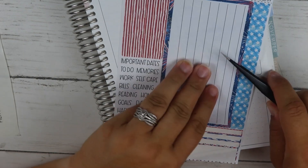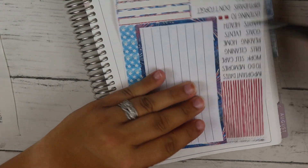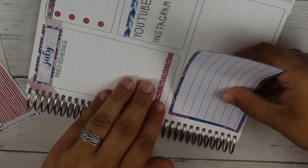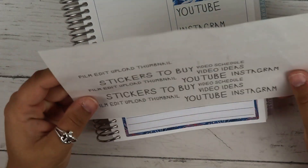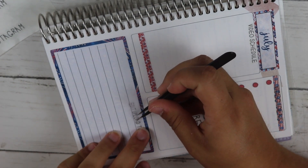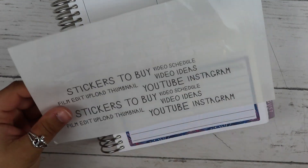This big box is so pretty with the fireworks in the back. I love the Fourth of July — it's one of my favorite holidays mainly because my whole family got together and it was really nice to see everyone. I'm going to use the 'thumbnail, film, edit and upload' here, because this is just when I mark off when I actually do the thumbnail, upload, edit, and film a video. There are quite a lot of videos that I already have filmed and haven't edited and uploaded yet.